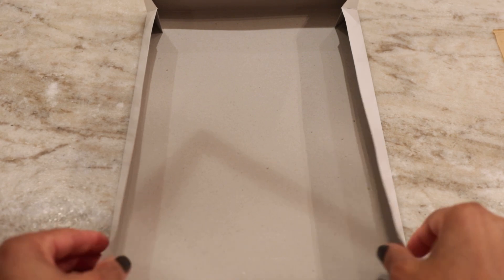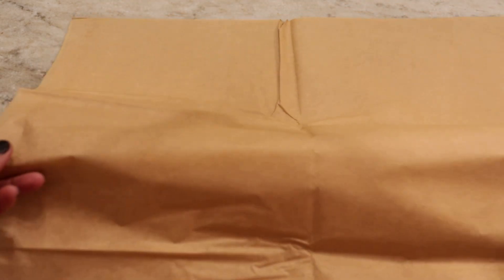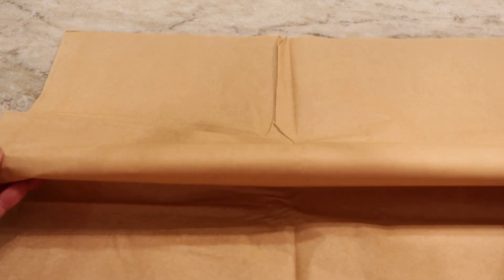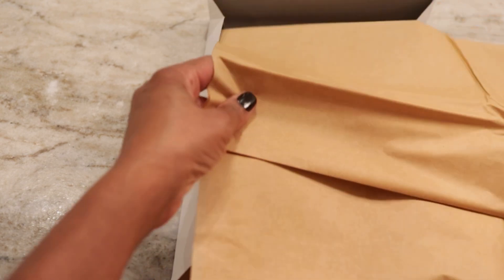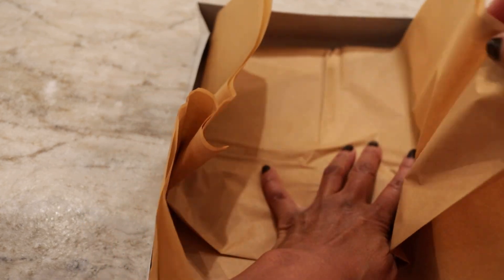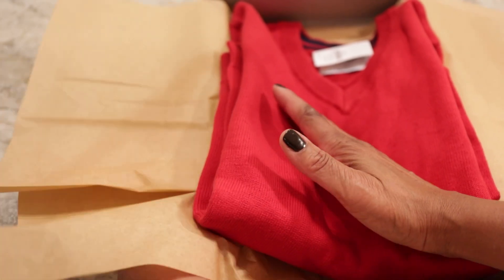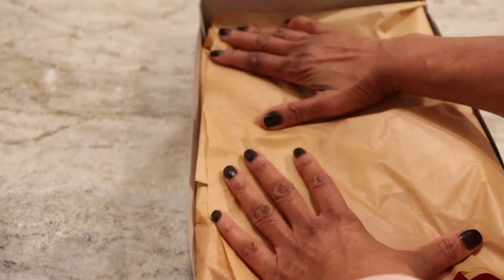First thing is we have to put something in the box. What I like to do is get my tissue paper and just kind of grip it in the middle. I will fold it down to the sides of the box. You want to make sure the paper fits inside of the box. Now I'll pull it over the box and just sit it inside. I'll take my gift — I have a sweater for my son — and I'm just going to put that in. You can cover it up now, nice and neat inside.